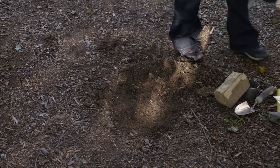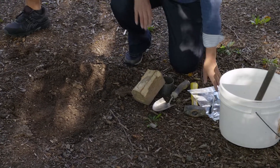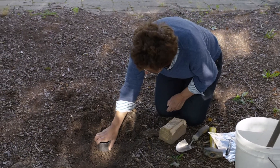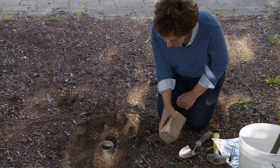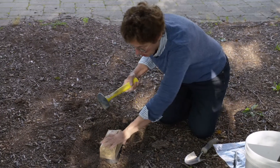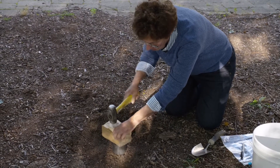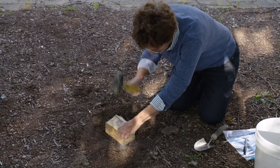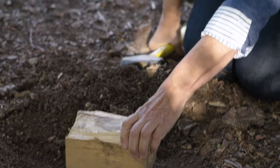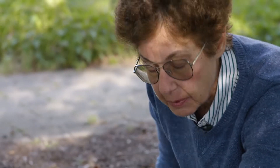Once that's removed, we're going to take a known volume, which is this cylinder here, and place it on the soil, put a block to distribute the weight, and basically push that cylinder into the soil.